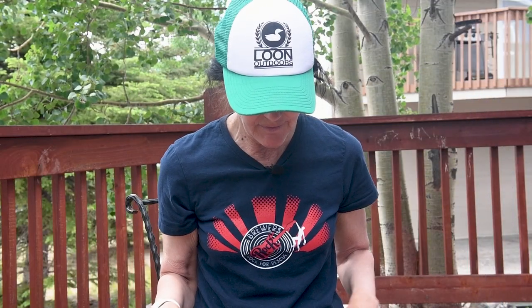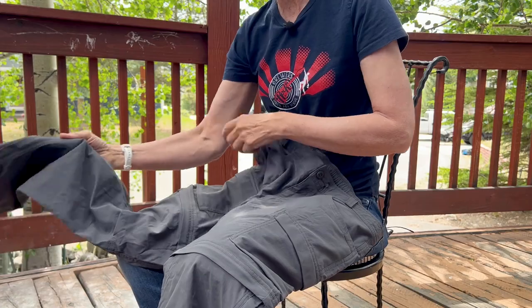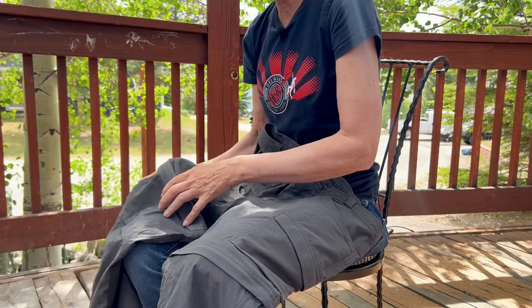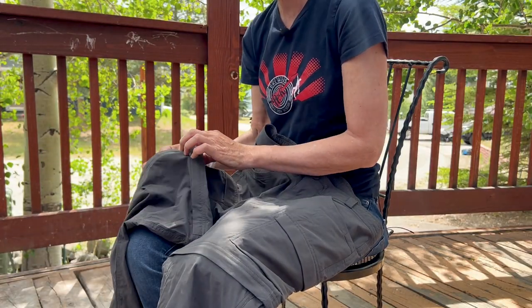I just got these recently. I had an older pair that I had for a lot of years — they served me well. The reason why I got these was because of the long zipper on the leg here. I get hot feet easily, and I thought I could hike with these open here for the extra air, but still have the sun protection.